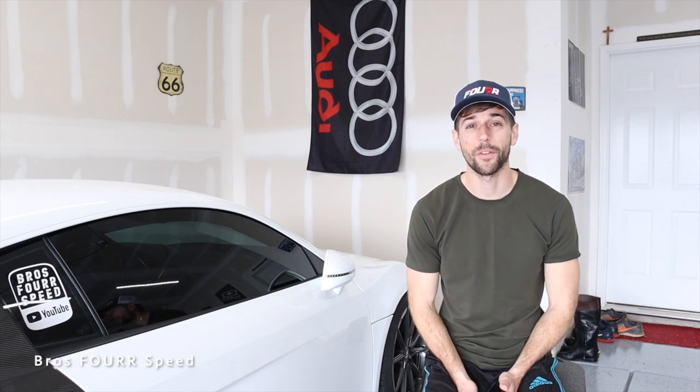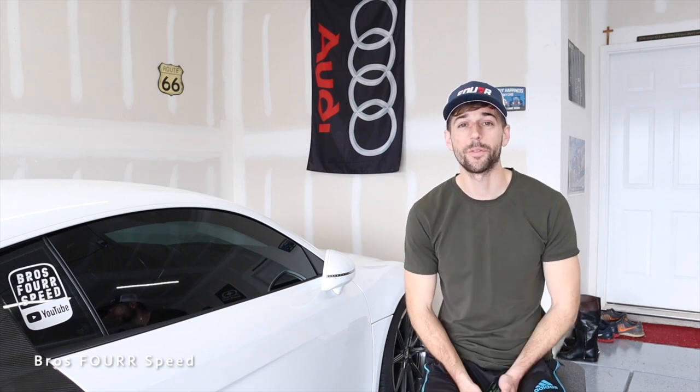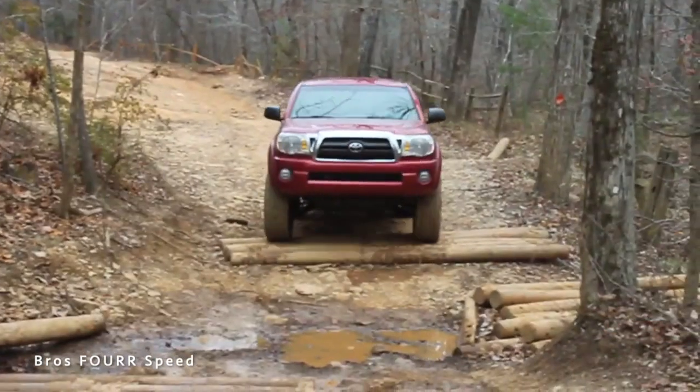I go over the process for that. My very first vehicle was a 2007 Toyota Tacoma.